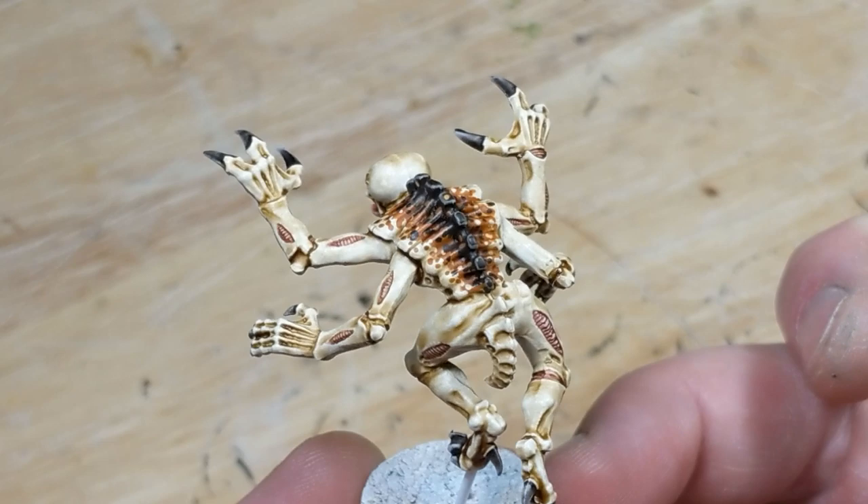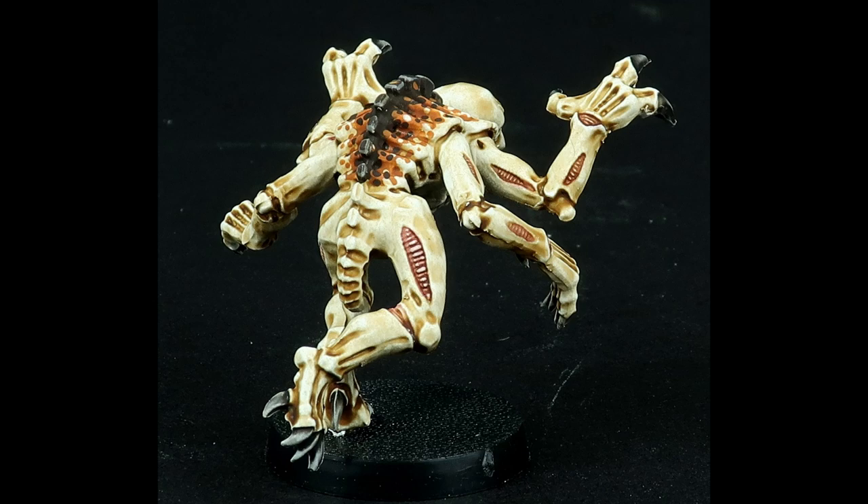Here's the final product. The main lesson here is that the patterning can be applied anywhere, so don't feel restricted to just areas sculpted as flat carapace. Hopefully this helps those of you looking to paint genestealers in this scheme, and thanks for watching.